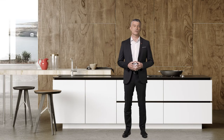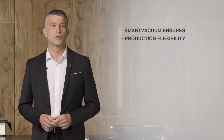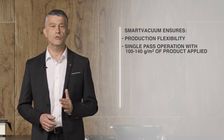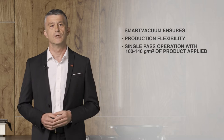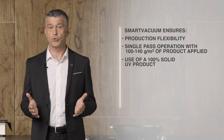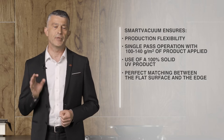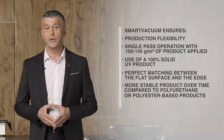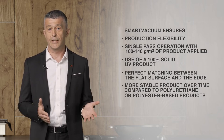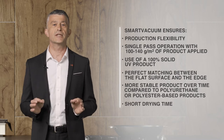The main benefits of this process: Smart Vacuum ensures production flexibility with single-pass operation applying 100 to 140 grams per square meter of product. It uses a 100% solid UV product and ensures perfect matching between the flat surface and the edge. The product is more stable over time compared to polyurethane or polyester-based products, and offers a short drying time.